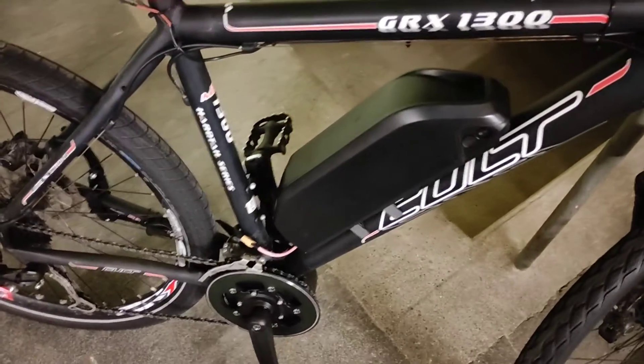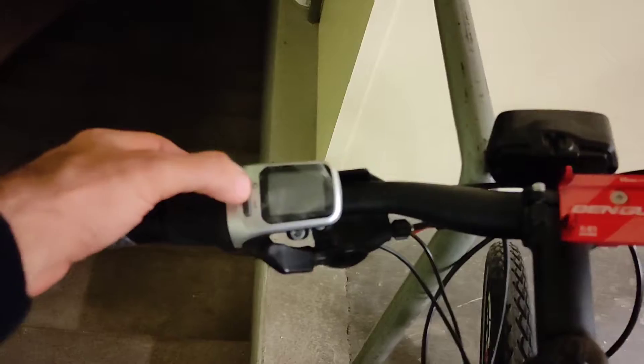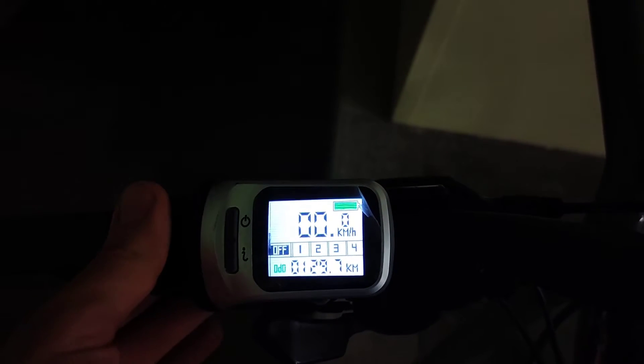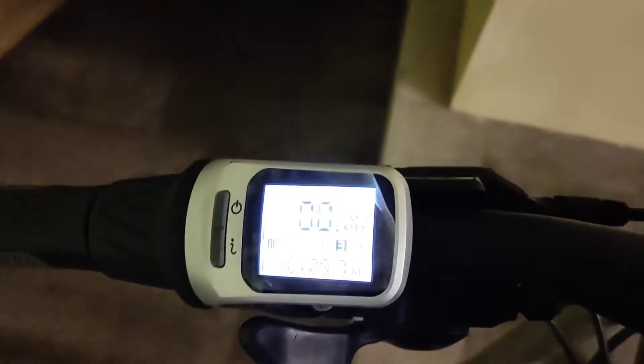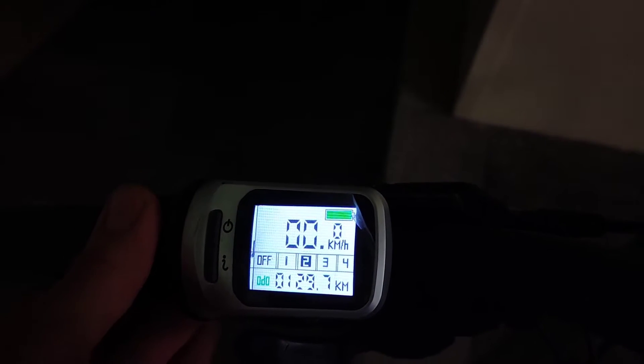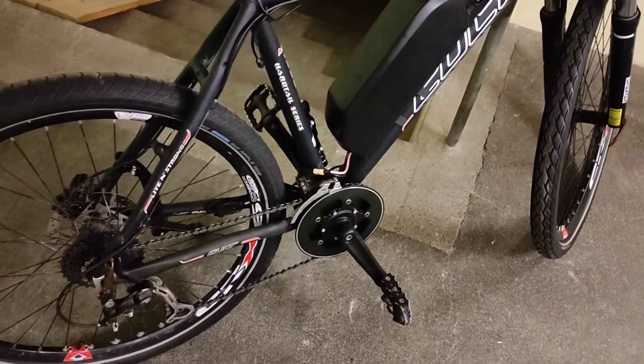This is the display I have chosen. Before I turn the battery on — as you can see, this is the display. You can switch here through the assist levels: one, two, three, four. It's a great feeling.